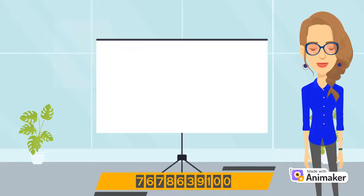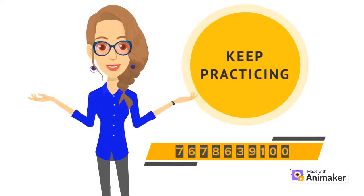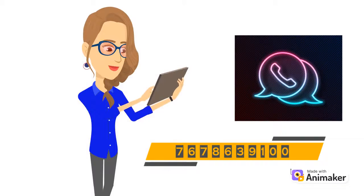I hope now 10's complement double digit sums are clear to you. So keep practicing. But still, after watching the video, if you are having any doubts, you can connect with me on WhatsApp. Thanks for watching.